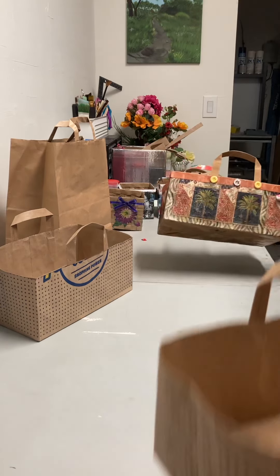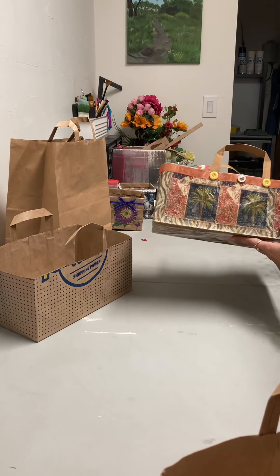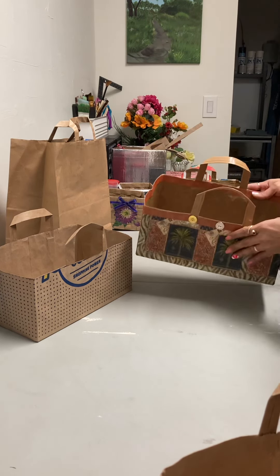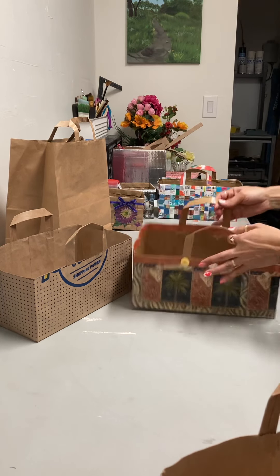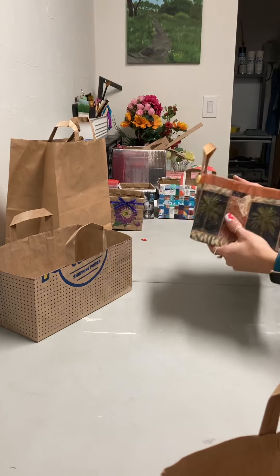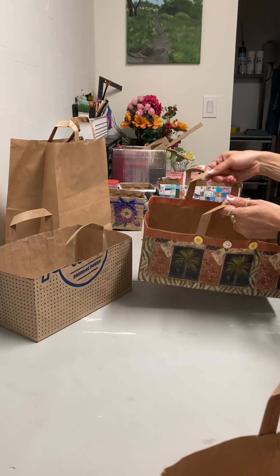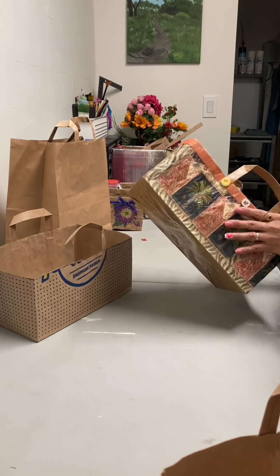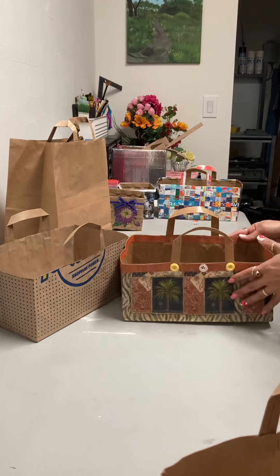This one is a napkin — one of those pretty napkins — with some buttons and ribbon on the inside. These ones are pretty strong and you can actually carry a lot of heavy things around the house. Or, if you want to give it as a gift, which is what I intend to do with these — I think they're pretty good.